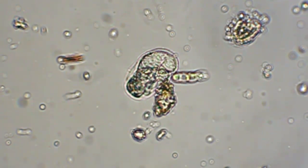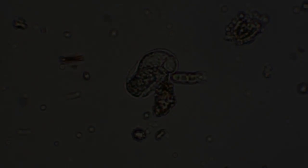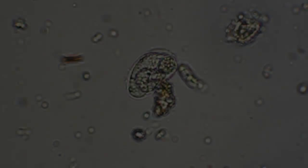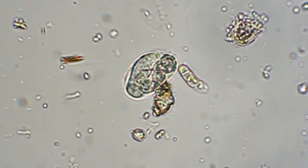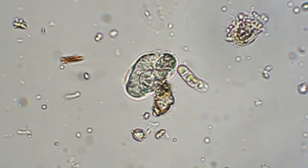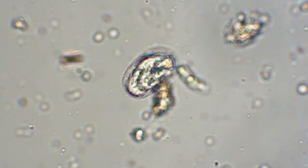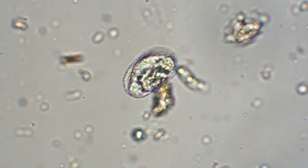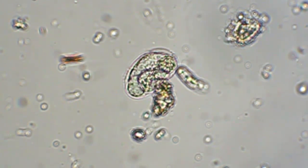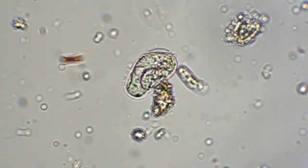I'll take another little break here — time-lapse break. Well, I still don't see any overall change. It's still moving.